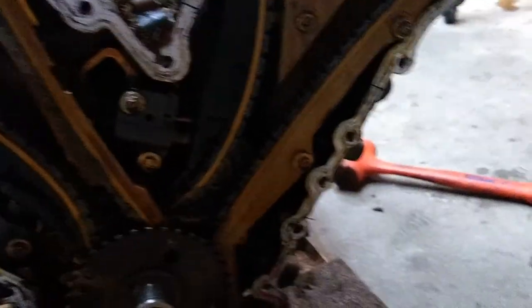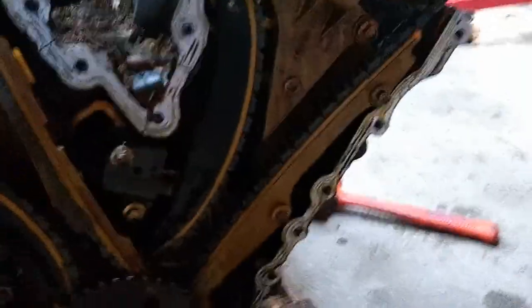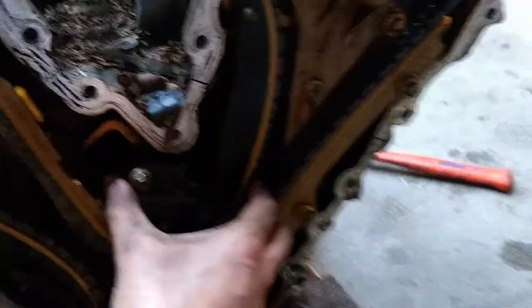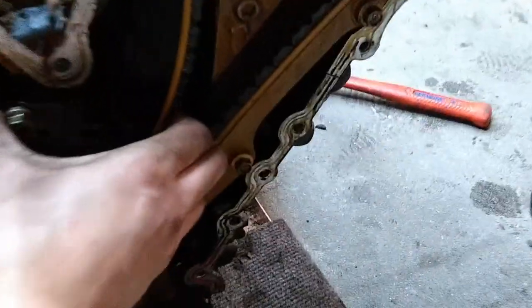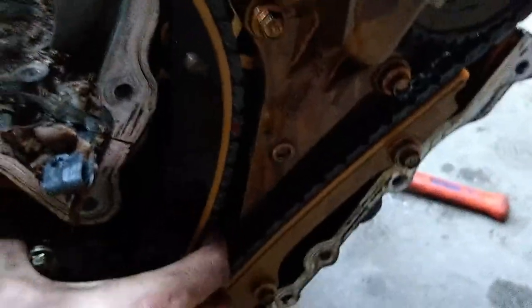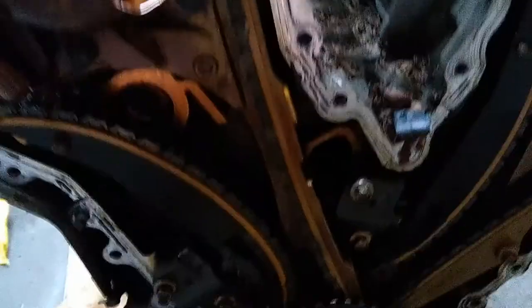Alright, got the timing cover off and I think I see what happened. You can't really see it with the naked eye, but like we figured, the tensioner seems to have failed. If I grab this chain here, look at this — I can just easily move it by hand. Extrapolate that to when this engine's running, that's what's going on in there — enough for the cam to slip.